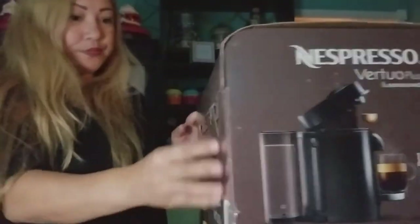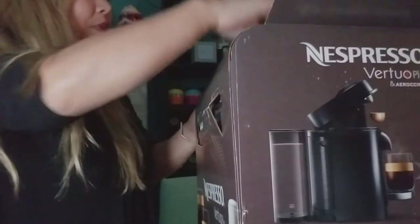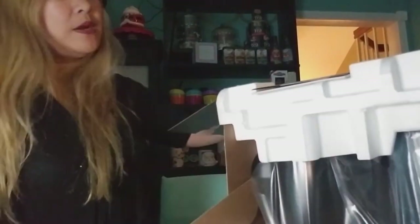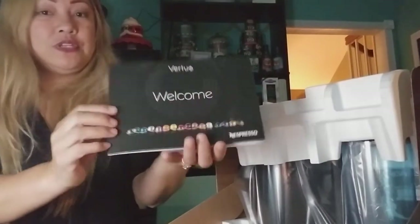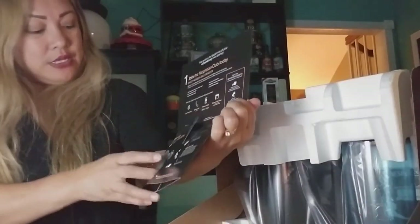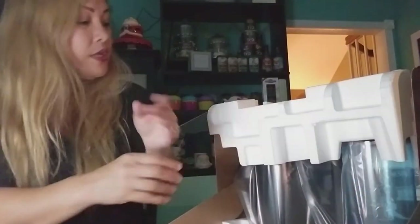Let's go ahead and open it up. The box is really, really nice. Opening from the top — very impressive opening. You get the booklet on how to use it, your manual, and information on the types of capsules and flavors. There's a bunch of styrofoam on the top to protect everything.